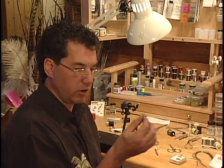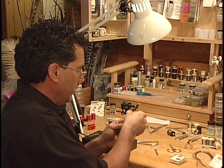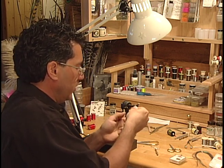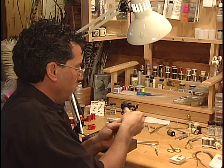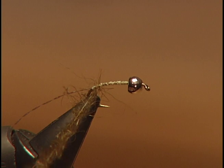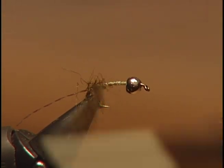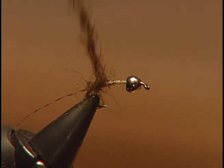Take some of your dark olive seal fur and dub it onto your thread. You can form a dubbing loop or use single line dubbing — whatever way you can get the dubbing on the thread. Keep it fairly thin, then wrap forward halfway up the hook to form the rear end of the fly.